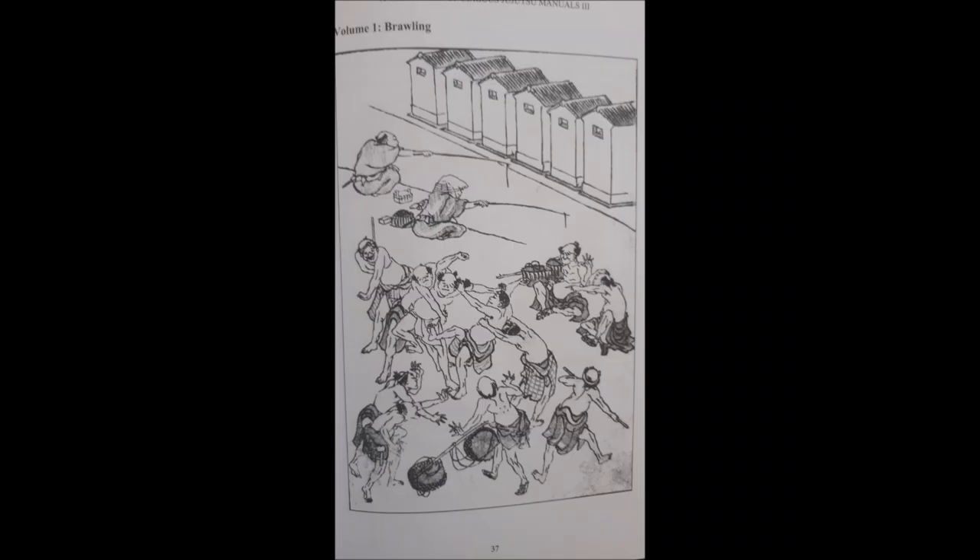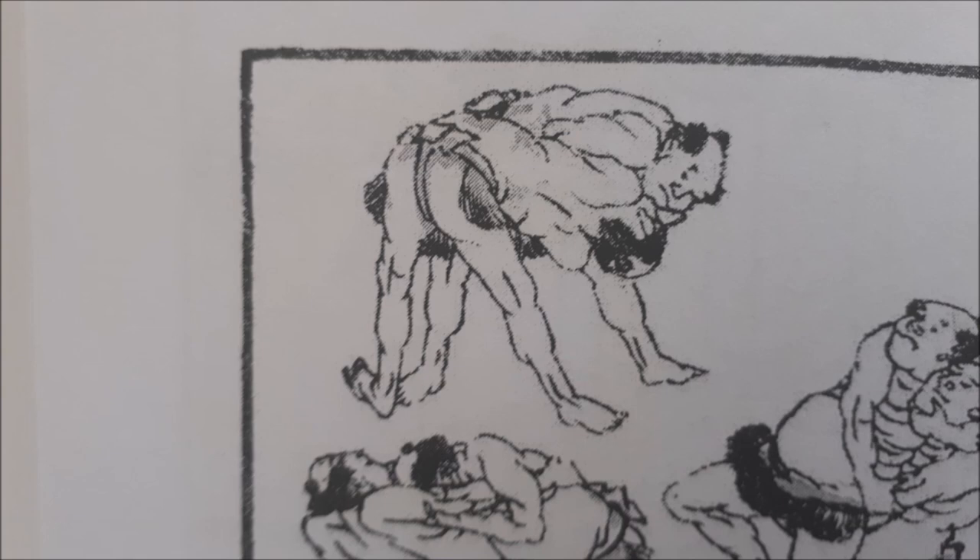The first volume is going to be about sumo and particularly brawling. Here you can see the fishermen, the guys fighting on the street. The first illustration I want to showcase is group fighting — how they entangle the arms, the over and the under. One is trying to dominate the other; he is trying to get on top and put his opponent in a very compromised position. Over and under hooks, clinching — in sumo and jujitsu, this is nothing new. In Nage no Kata, there is actually a technique dedicated to showcasing this old type of gripping.